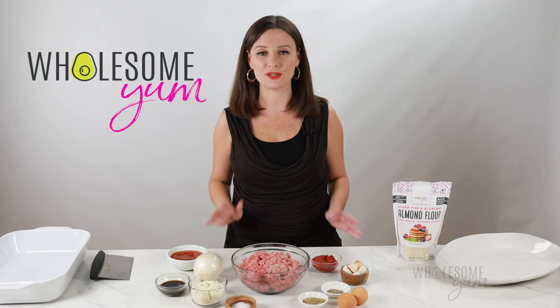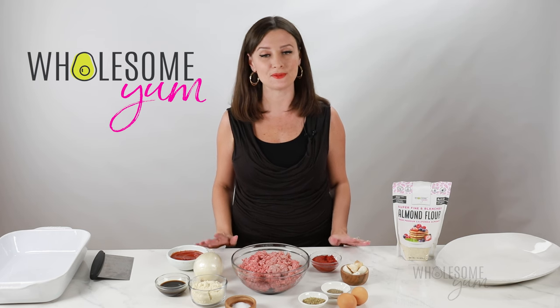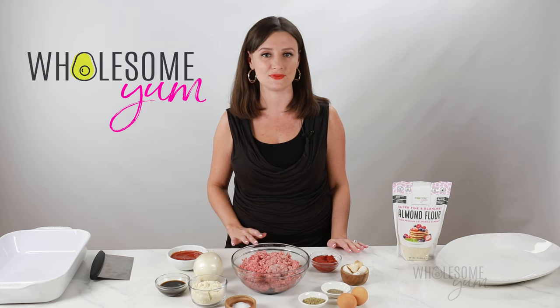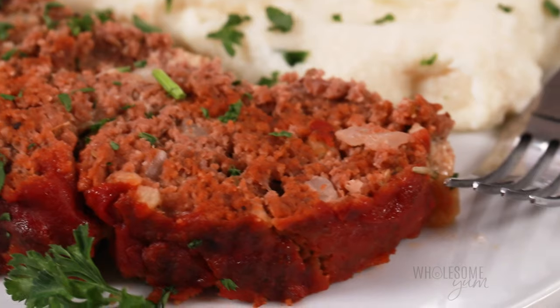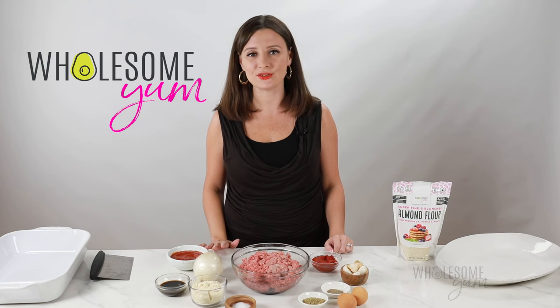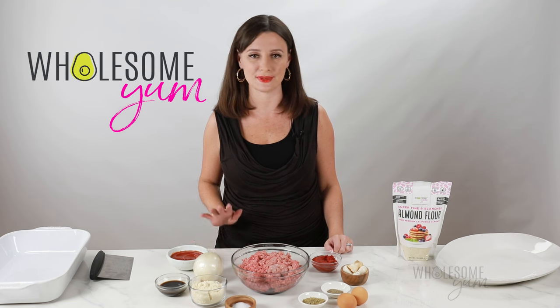I have to be honest — I grew up in a Russian family, I didn't grow up eating meatloaf, but I've tried plenty at restaurants. And when I met my husband, he told me that meatloaf is one of his favorite meals. So when we went low carb over a decade ago, I knew that a keto meatloaf recipe was one of the first things I had to make. And since I posted it on my website a few years ago, it has become one of the most popular low carb comfort food recipes on my site.